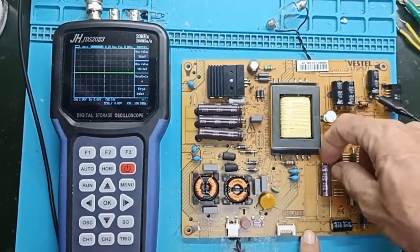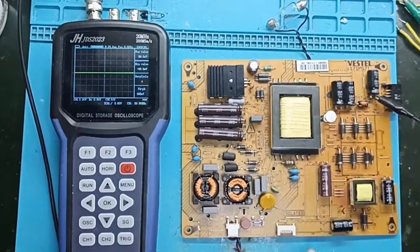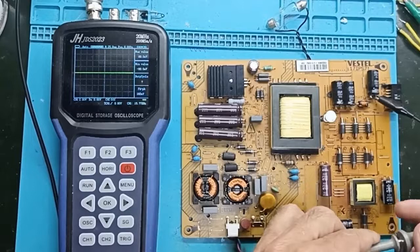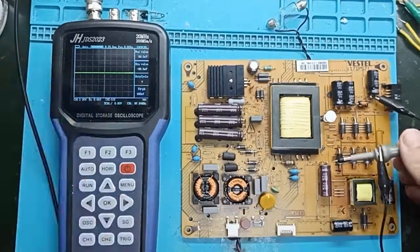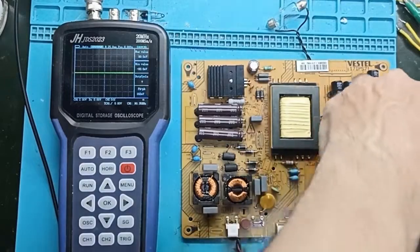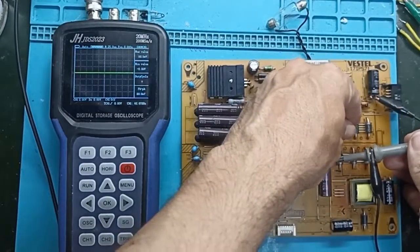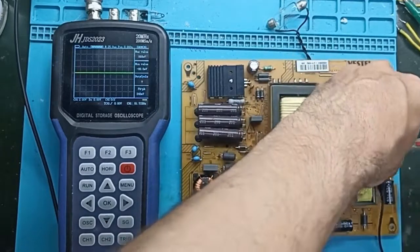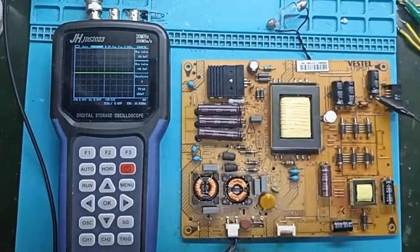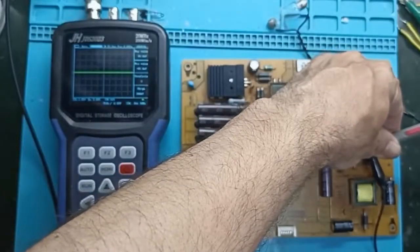Now I will reconnect the capacitor to see what it should normally show when the capacitor is good and everything is working properly on the power supply output. I want to compare the waveforms and the difference in the voltage on the lamp.